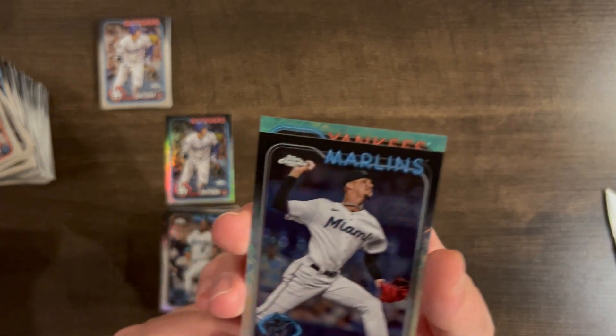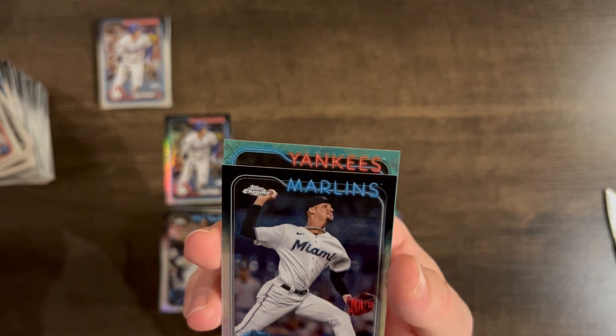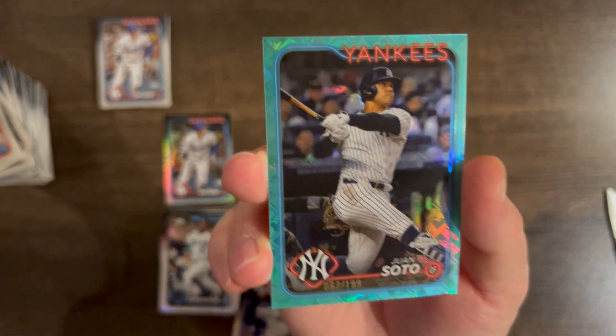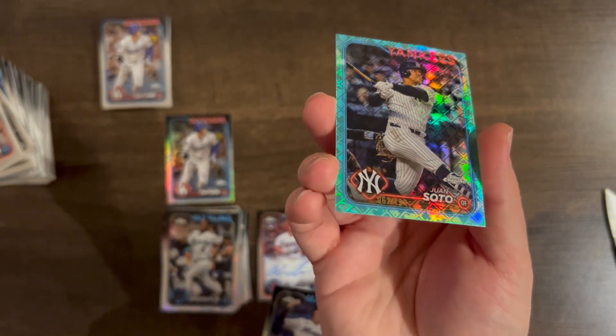This has to be Judge — we have not hit a single Judge! No... it's Soto! But that's still really cool. Could not hit a Judge, but a Soto parallel — we'll take that all day!